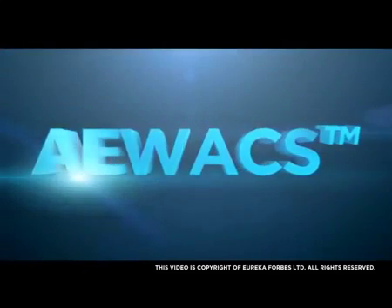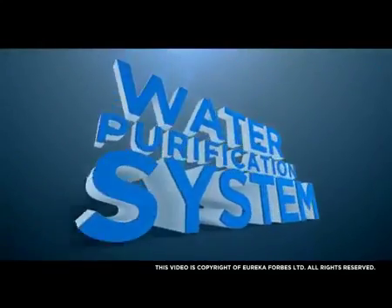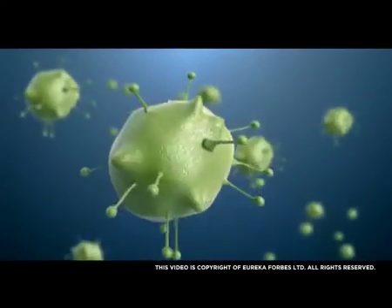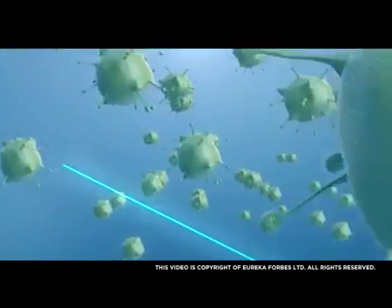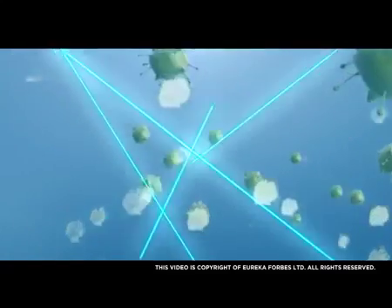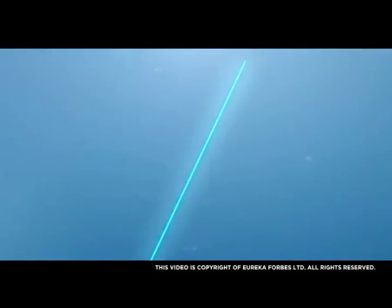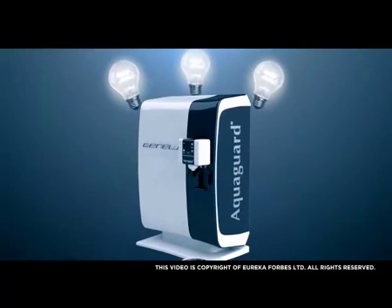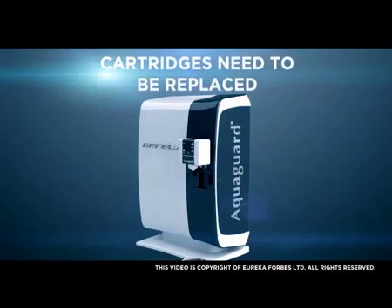EWACS — AquaGuard Early Warning and Control System. AquaGuard is a water purification system designed to remove all deadly chemicals and impurities from your drinking water. It is very essential to maintain the system by providing proper service and purification cartridge replacement on time to ensure the purity and safety of water. The advanced brain of your Genius is designed to give you advance warning when the purification system requires maintenance or the cartridges need to be replaced.